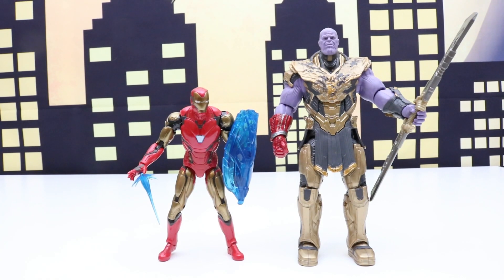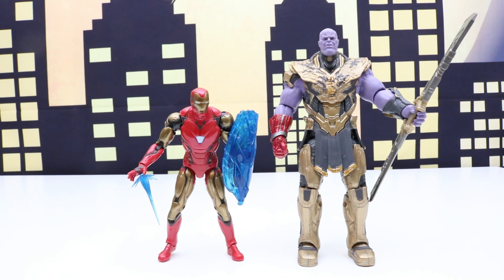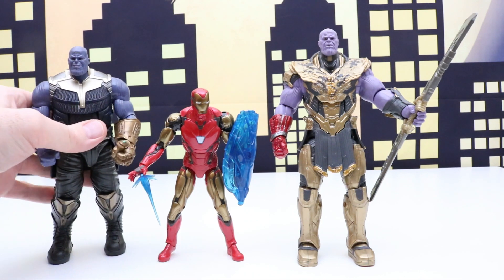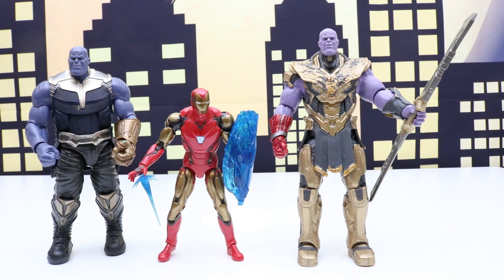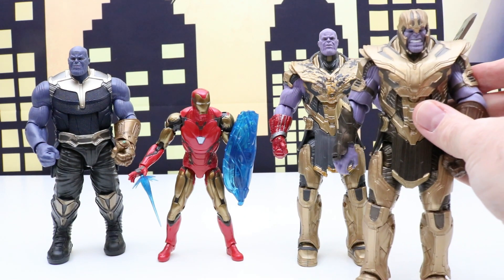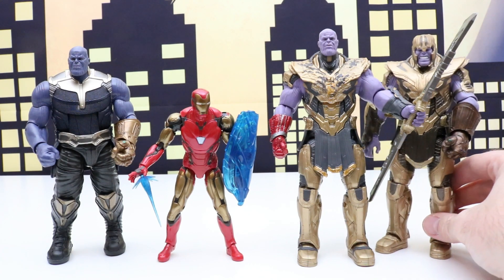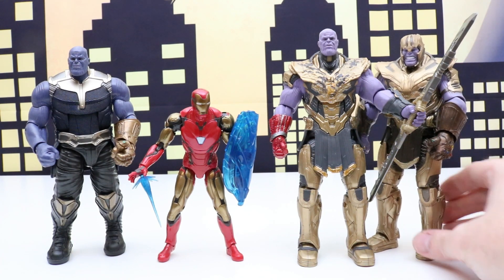Here's a look at our two figures side by side. You can see that Thanos is quite a bit bigger than Iron Man. And let's put some Build-A-Figure Thanos figures next to our new Iron Man and Thanos. It looks like our new Thanos figure today is still just a tiny bit bigger than our Build-A-Figure Thanos.